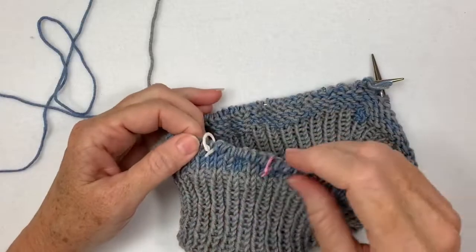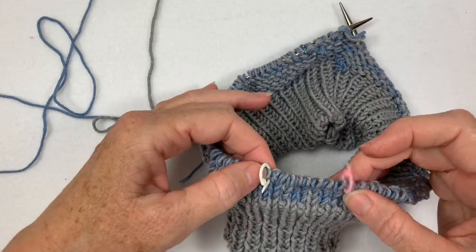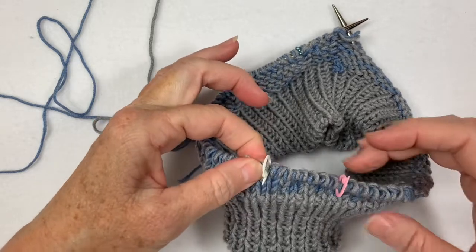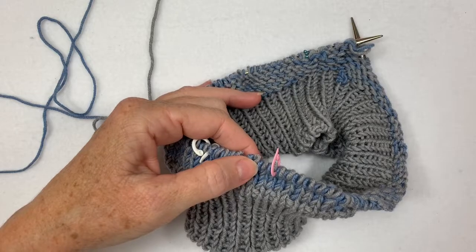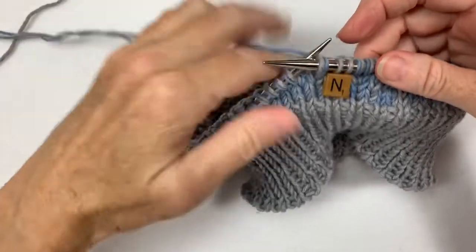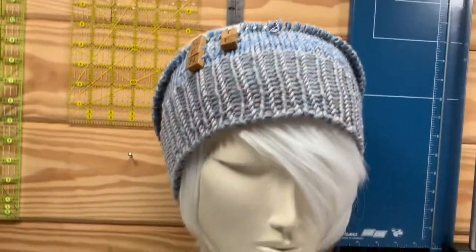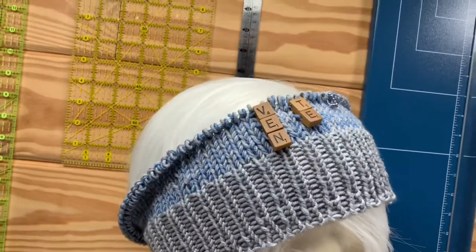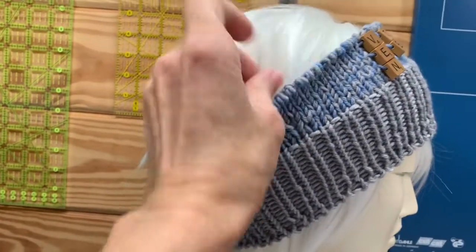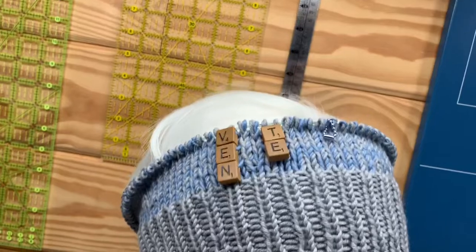I did some more counting and marking. This is the center front, this is the center back. My first letter of the first word is eight stitches past center, so right here I'll put an N when I get to it. Looks good - it's got good spacing from the ribbing, it's gonna be great. Now I'm just going to knit like crazy until I get to the next letter. Okay, here's how the hat's coming out - I've got a couple rows of letters on. I think it looks amazing, I'm so excited.